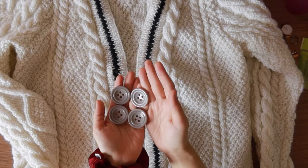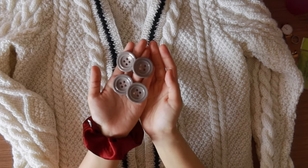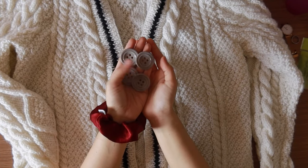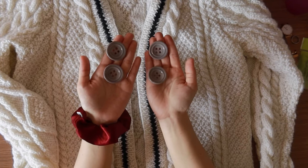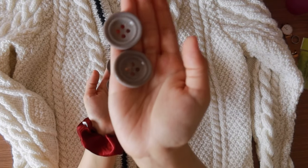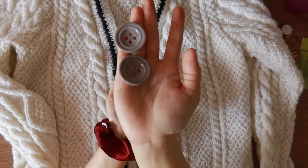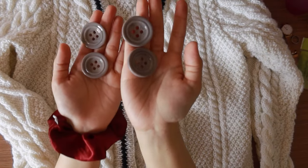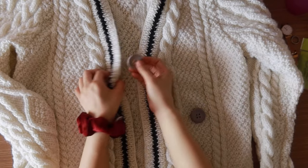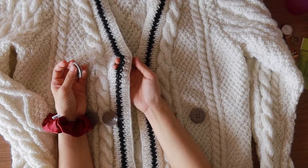Finally, it's time to add the buttons. I used these huge nude buttons on my cardigan. I wanted to use black buttons but these are all they had at the button store I went to. Align these buttons with their respective holes and sew them to the left band.